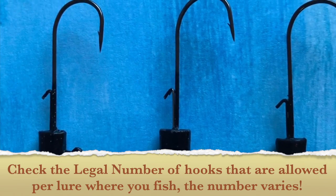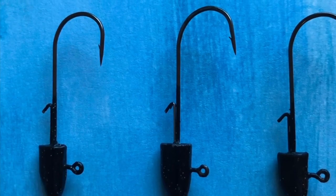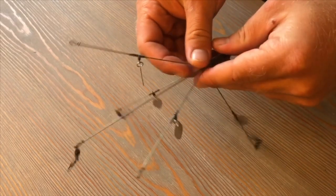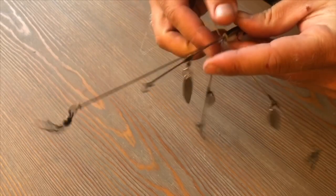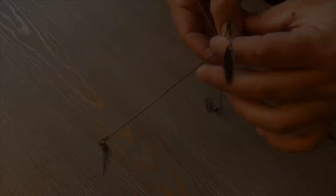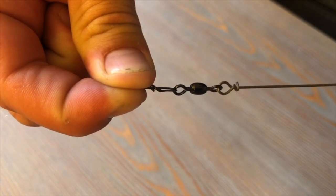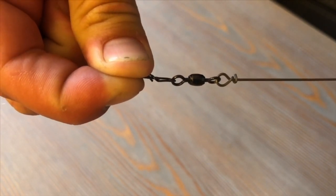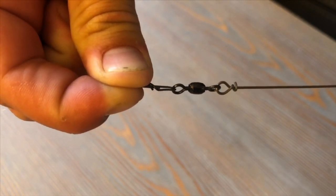Your three-eighths-ounce or heavier lead head is going to go on your middle wire or back wire to make that thing swim right. The first thing you want to do when you get your A-Rig out is really spread these wires out besides your middle wire — you want that one to stay straight. Secondly, we're going to cut the swivels off our top two wires so that there's only bare wires.